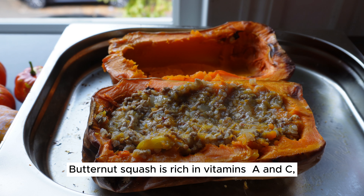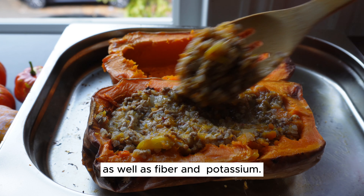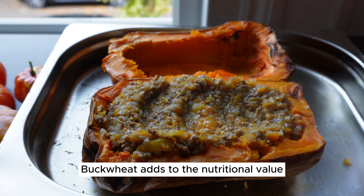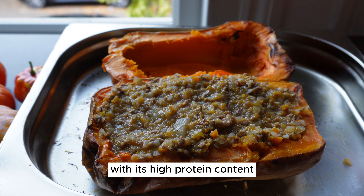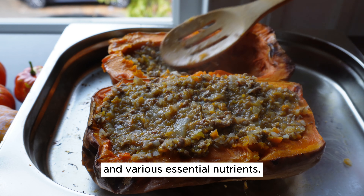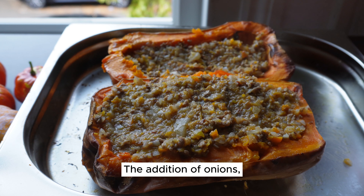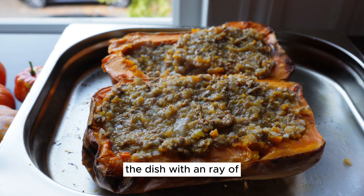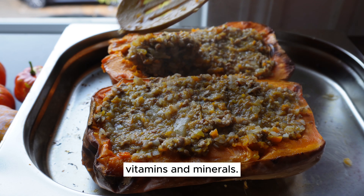Butternut squash is rich in vitamins, as well as fiber and potassium. Buckwheat adds to the nutritional value with its high protein content and various essential nutrients. The addition of onions, carrots, and yellow peppers further boosts the dish with an array of vitamins and minerals.